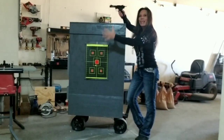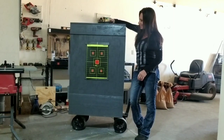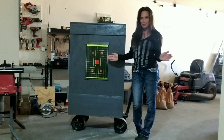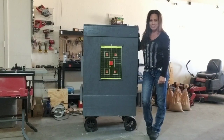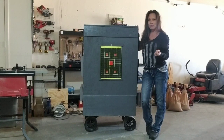All right guys, here is my latest project. It is a bullet trap box that I built all by myself. My intended purpose for this, which is very important for everyone to know, is just shooting small caliber pistols.